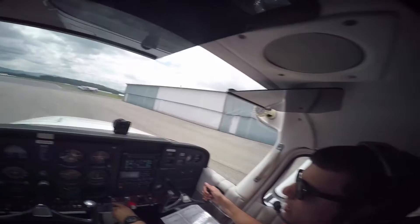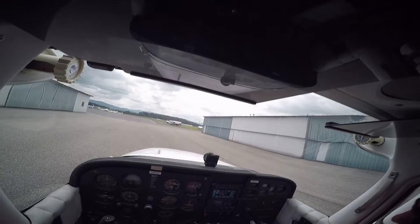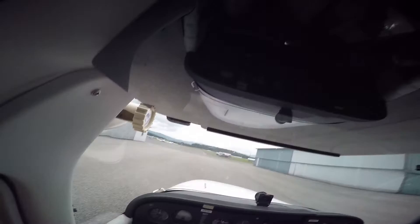So now we'll let them know that we're taxiing to runway 5. Shenandoah traffic, Cessna 2879 Quebec is taxiing from the hangars to runway 5, Shenandoah. I'm going to do a brake check. My brakes are good — you have the controls. Okay, I've got the controls. You've got the controls.